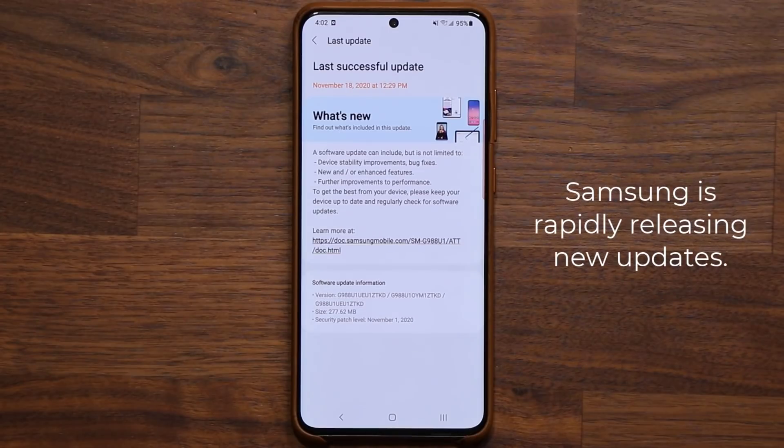Hey guys, Sok here from Sok E-Tech. In today's video, I'm going to be talking about brand new Samsung updates.